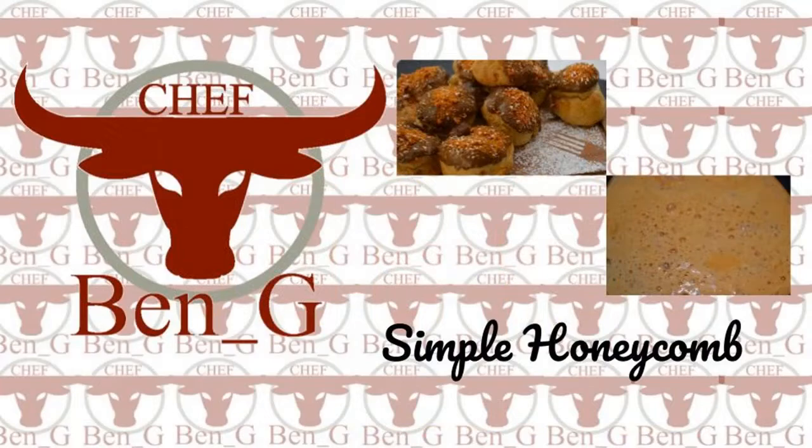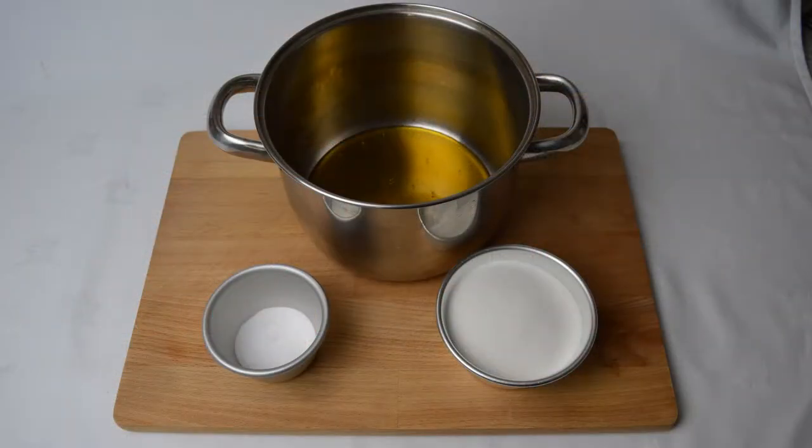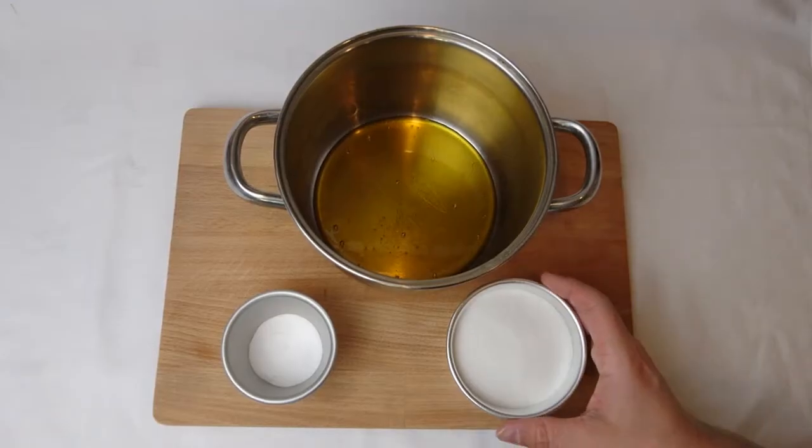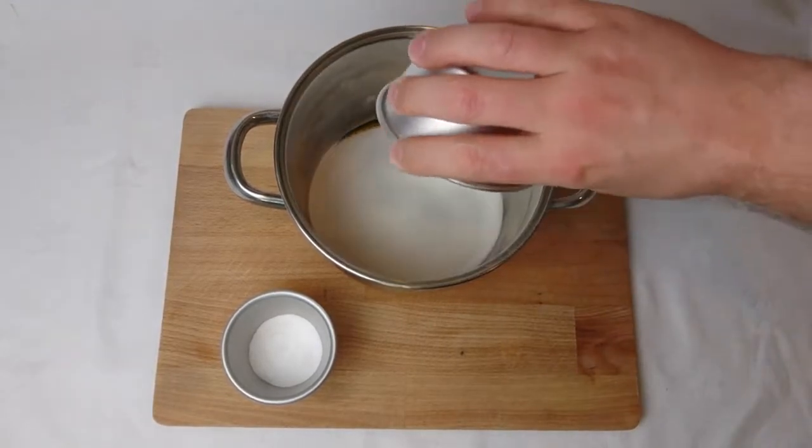This recipe requires only three ingredients: caster sugar, golden syrup, and sodium bicarbonate. Before starting it's vital to have everything ready as the end process is very quick, so begin by placing the sugar and syrup into a deep bottomed pan.